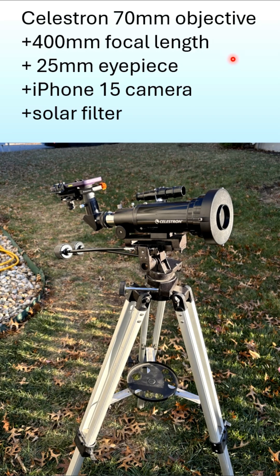This is my setup. I've got a Celestron 70mm objective telescope with a 400mm focal length. I use a 25mm eyepiece, an iPhone, a regular solar filter to block out the proper rays, and an alt-az mount.